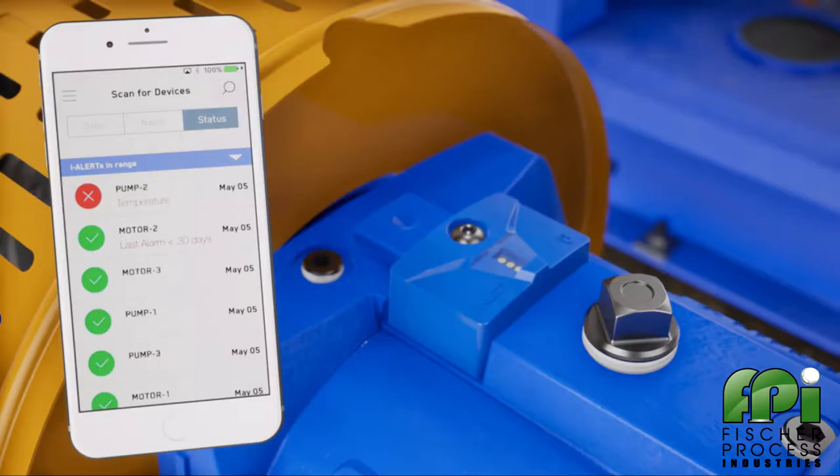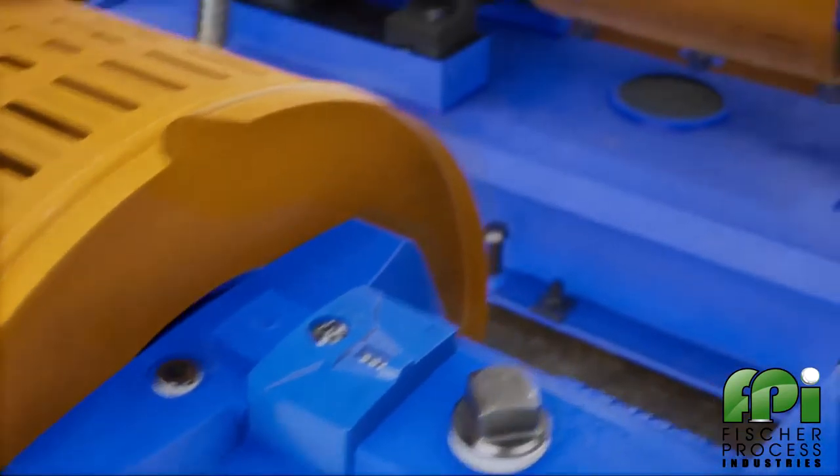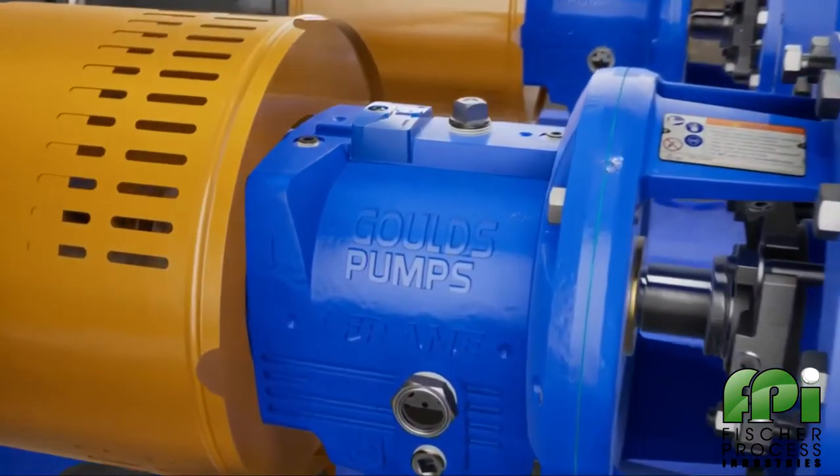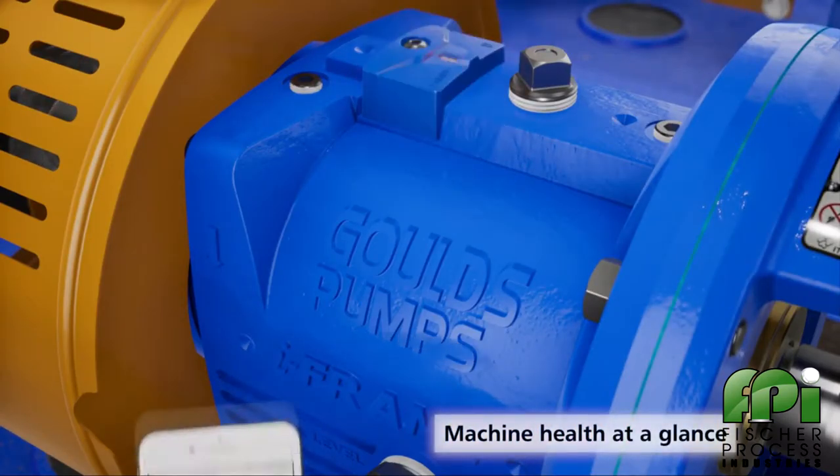The app will constantly look for EyeAlert 2 devices and show all the devices within range. With EyeAlert 2, you can monitor your equipment from a safe distance, even those that are difficult to access. The EyeAlert 2 will show you the health of your machines at a glance.